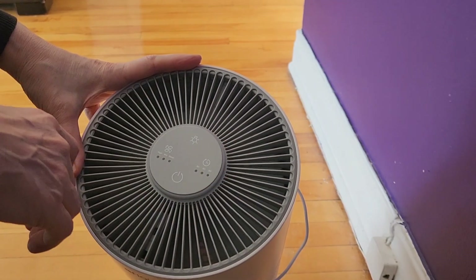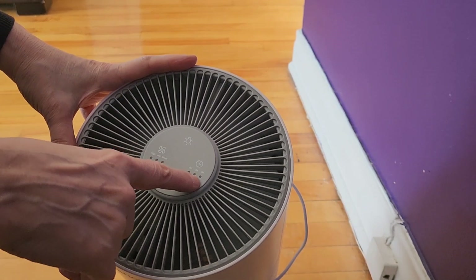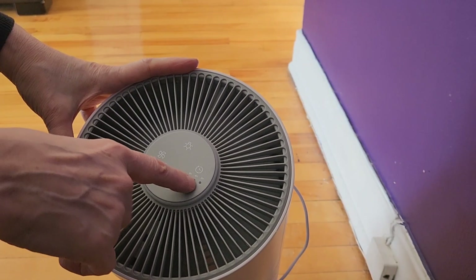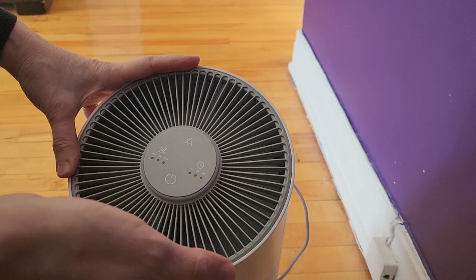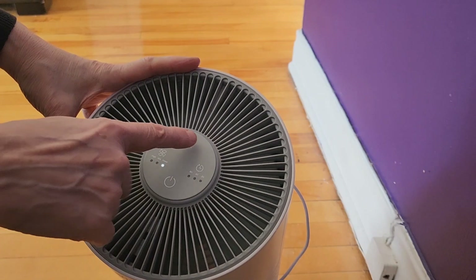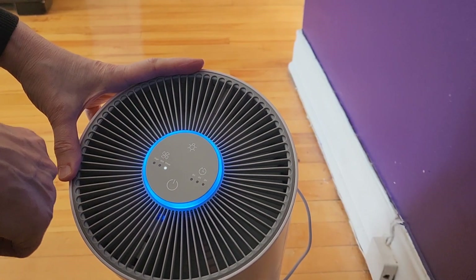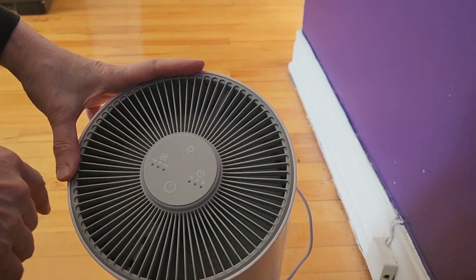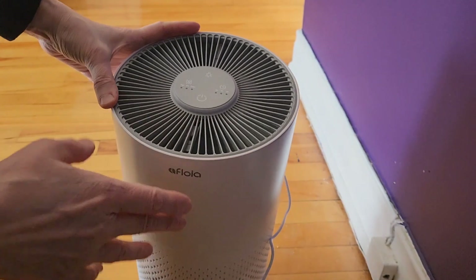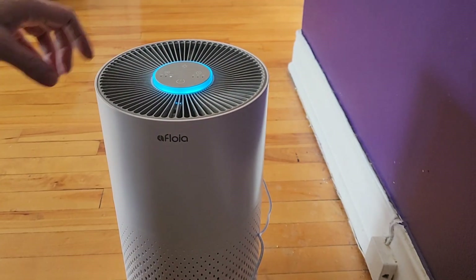This button you can actually put a timer for how long you want it to run, and then it'll stop automatically. And then this button is if you want the light on or off — you know, if you want it to continuously show, you kind of have a little night light as well. I'm really happy with it.